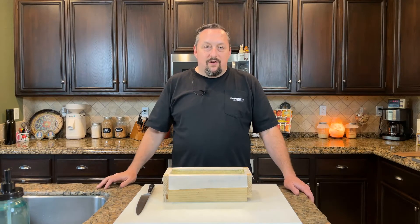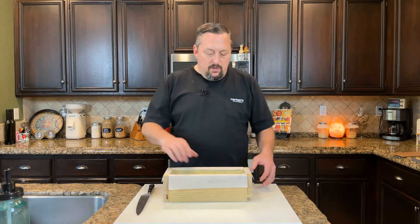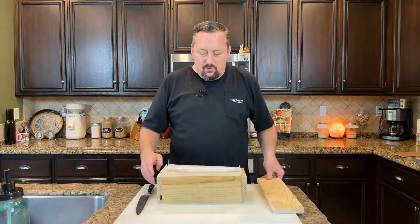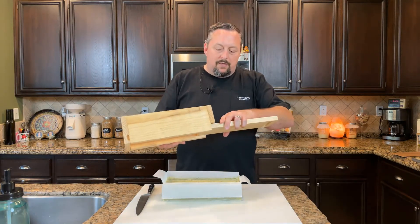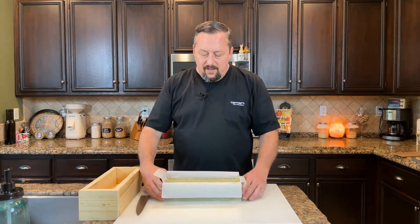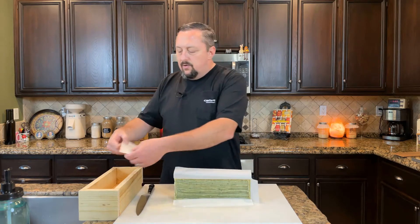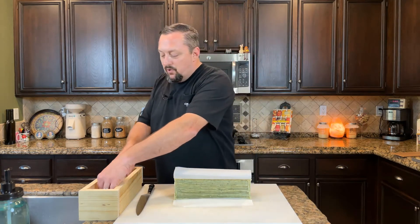Here we are 24 hours later and it's time to get the soap out of the mold and start trimming it up and cutting it into bars. The box I made here has a bottom that slides out — that was the soap dropping through the box. I usually just lift it up and put the box back together. Then I carefully handle the parchment paper — I've been using it for two years, so just bear with me while I salvage it.